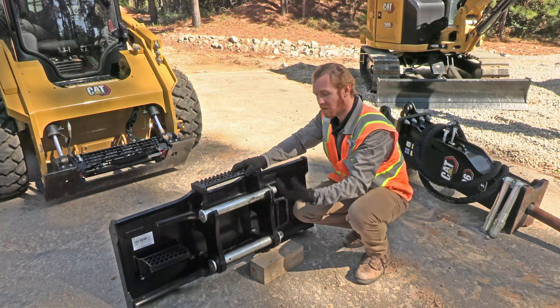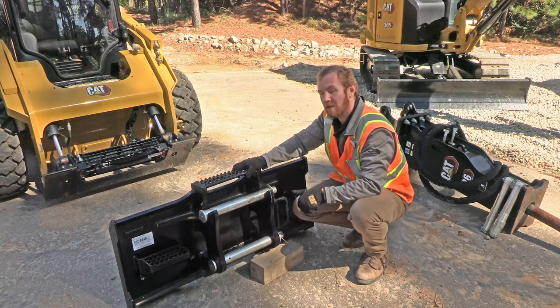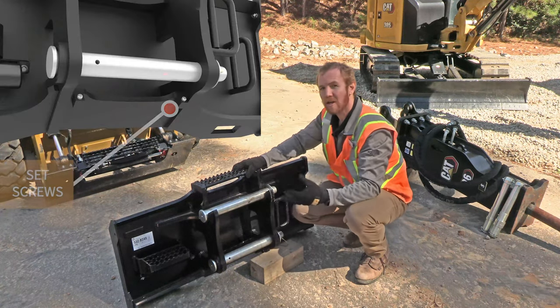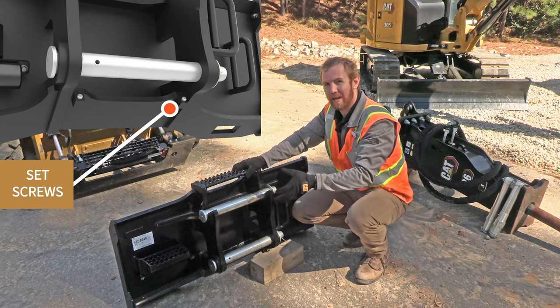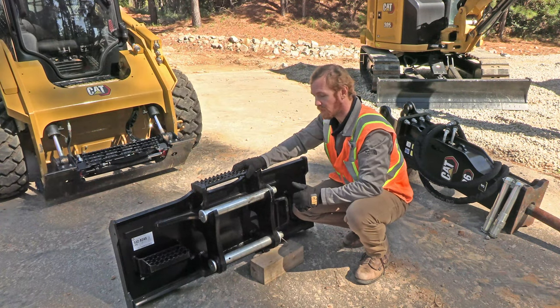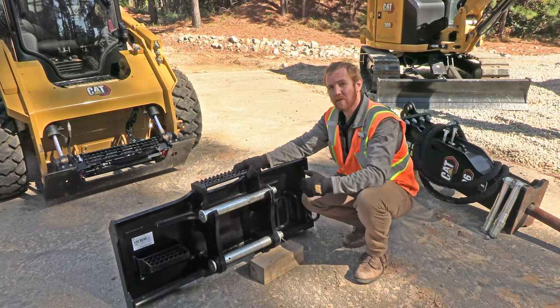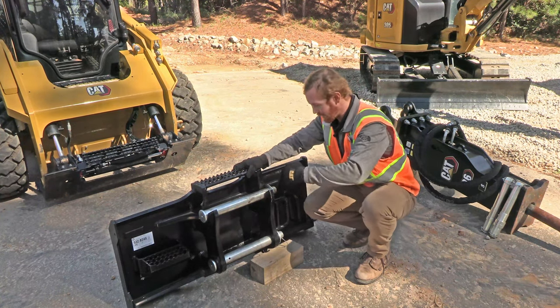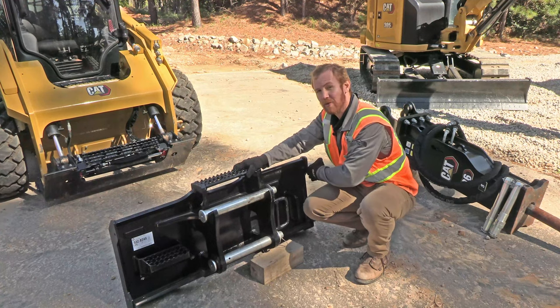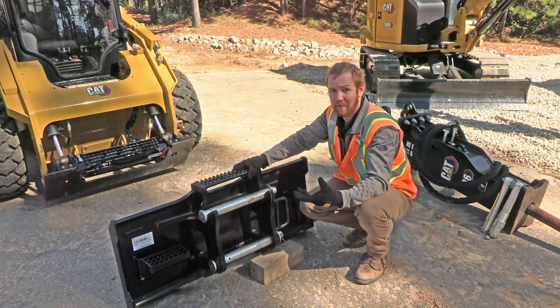Once we've picked it up we can then slide the bottom pin through. To help with the alignment of the bottom pin, we've got a couple of set screws that we can adjust so that when we pick the hammer up it falls into place and the bores align automatically. We've also got these big open D-rings so that when we route the hammer lines through they're easy to slide through and it'll keep them out of the way to prevent them from getting snagged or damaged.